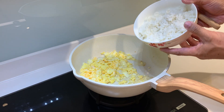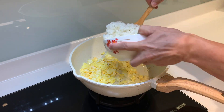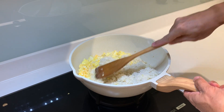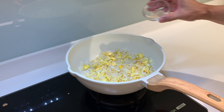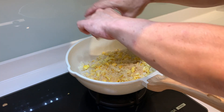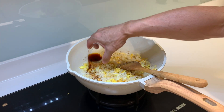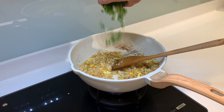Now it's time to put in our rice, which I cooked last night. I'm just going to crack the rice down. For the seasoning, I'm using one tablespoon of chicken powder. Next, I'll put in some soy sauce — about one tablespoon — and put in a lot of spring onion.